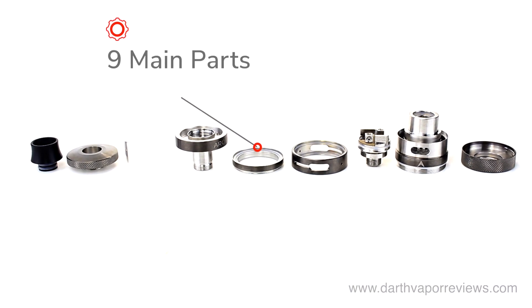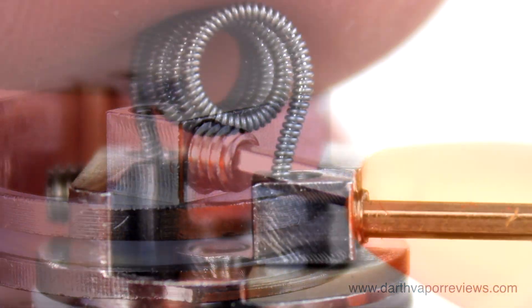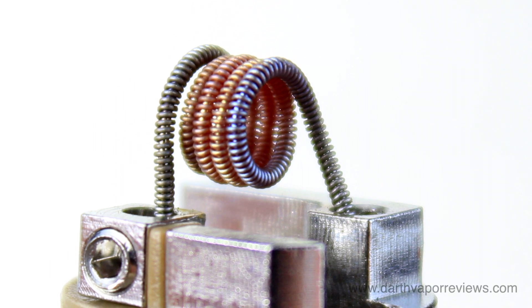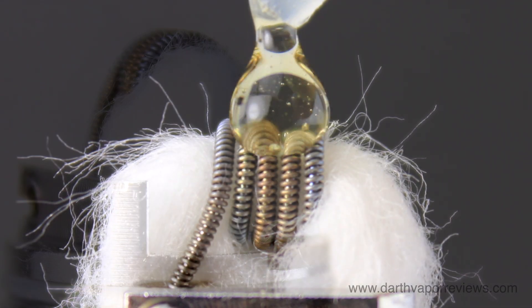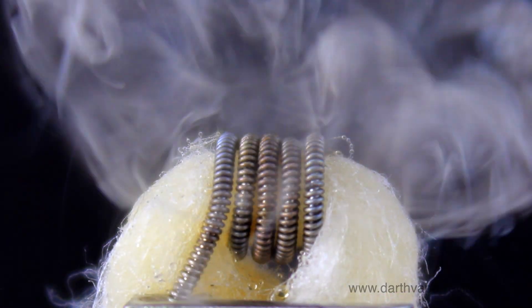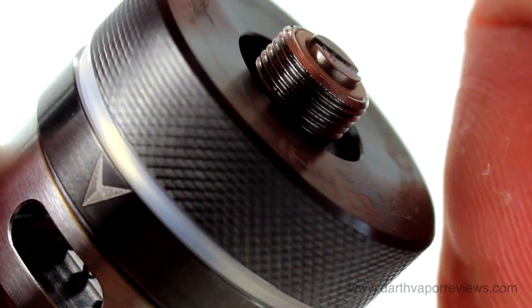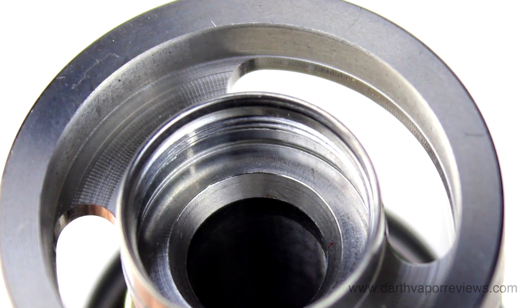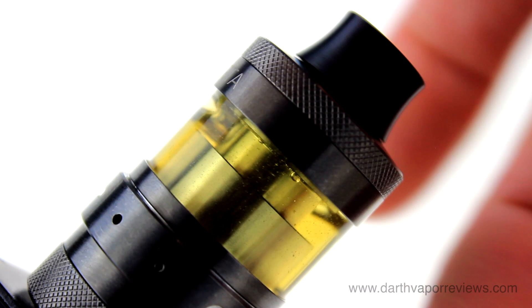The Light RTA is a top fill, bottom airflow tank that can be disassembled into 9 main parts for cleaning. The coil deck can be removed from the bottom. Loosen the two screws on the deck, add your coil and tighten the screws. Fire the coil a few times to work out the kinks — I usually bump mine a few times at around 15 to 20 watts. Once the coil has cooled, add your cotton wick, cut the wicks, tuck in the cotton and prime with e-liquid. Test fire the coil a few times before installing the tank. Insert the build deck back into the chamber and secure with the base cap. Reassemble the tank and securely tighten the chimney. Add e-liquid into the top fill port, once full tightly secure the top cap. Attach to your favorite device and you're ready to vape.